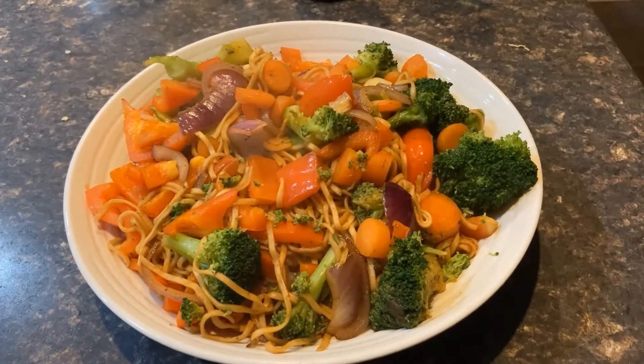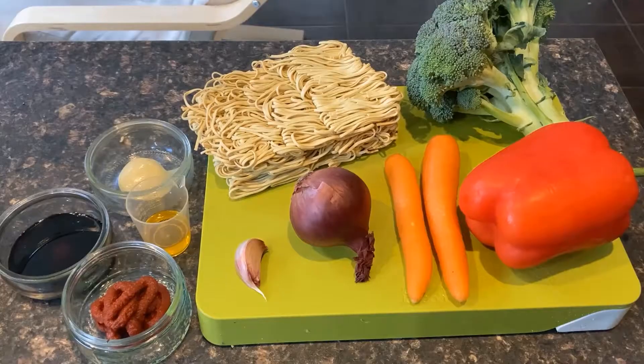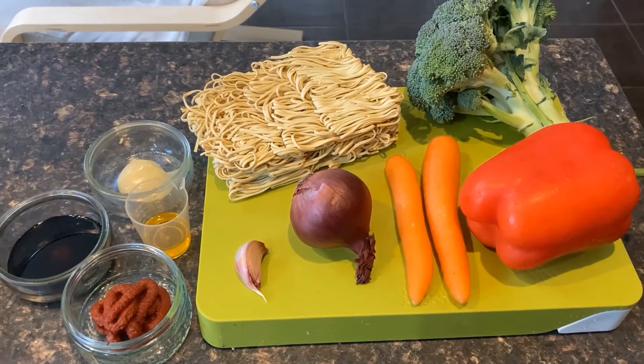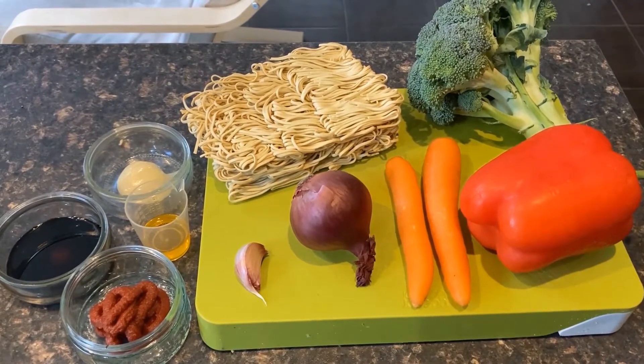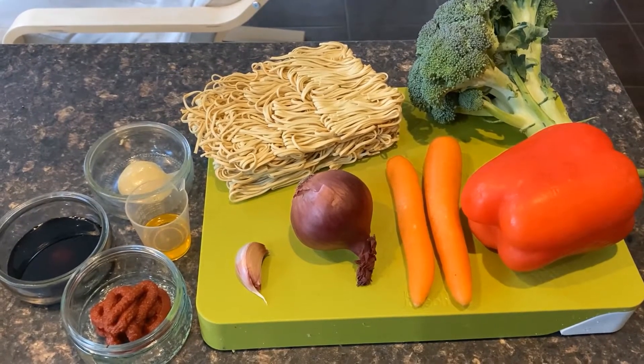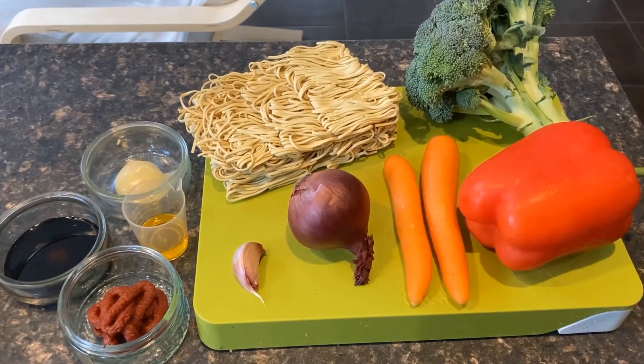You will need 1 red onion, 2 carrots, 1 red pepper, 1 head of broccoli, 1 clove of garlic, 3 nests of dried noodles, 1 teaspoon of cooking oil, 2 teaspoons of tomato puree, 2 teaspoons of soy sauce and 2 teaspoons of honey.